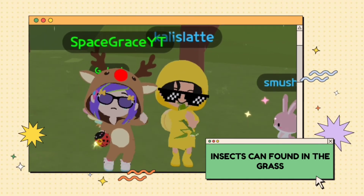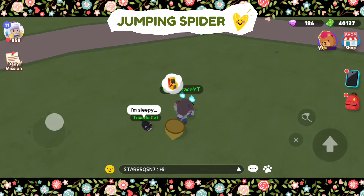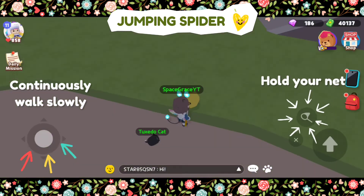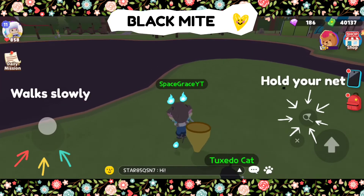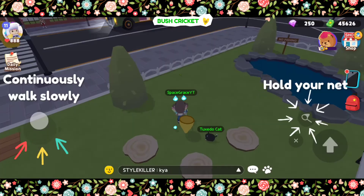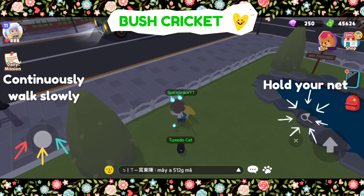Next are the insects found in the grass. This insect is very sneaky, so if you want to catch it, you should point your direction towards it and then continuously walk slowly. This is one of the easiest insects to catch because it's not as sneaky as the jumping spider. This insect can be very sneaky too, because it suddenly jumps around.